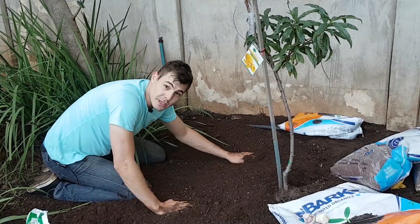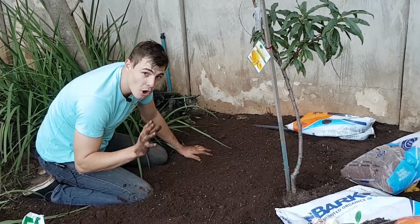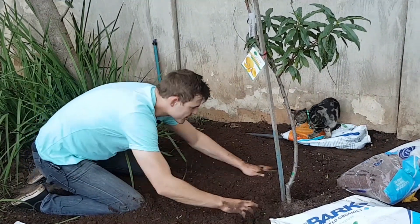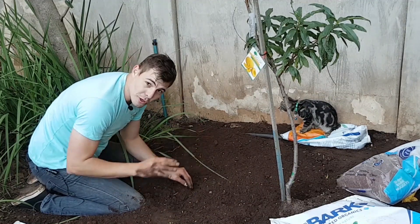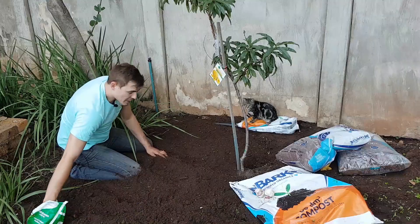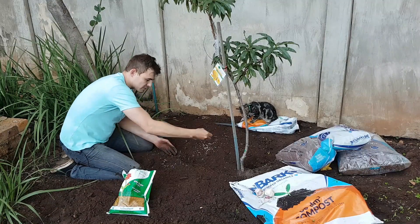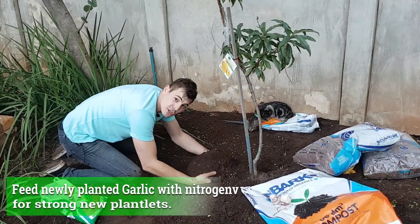It's autumn here by me, and autumn is the perfect time to be planting your garlic. As soon as it starts cooling down in autumn, it's time to start planting your garlic. I've got plenty of organic matter in here — let me add a bit more of that, the stuff you just can't get enough of.